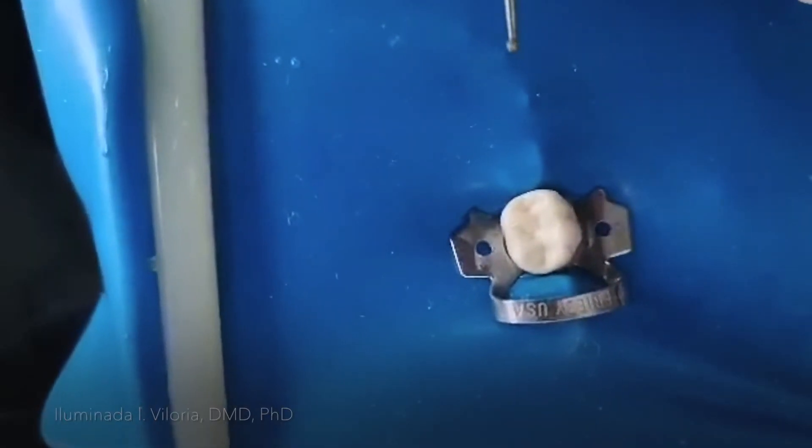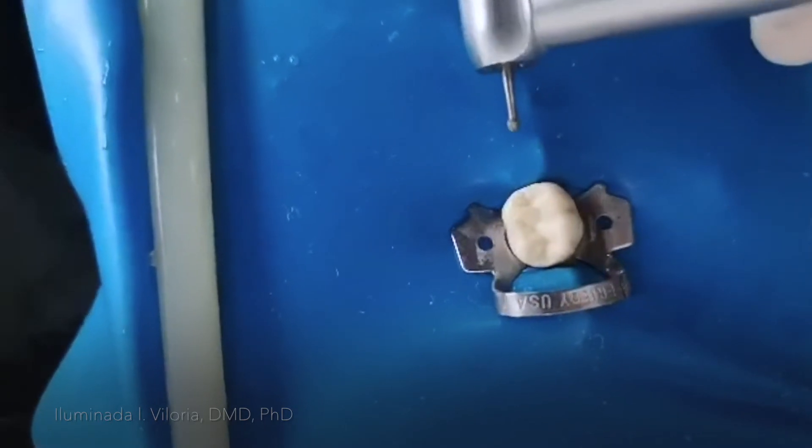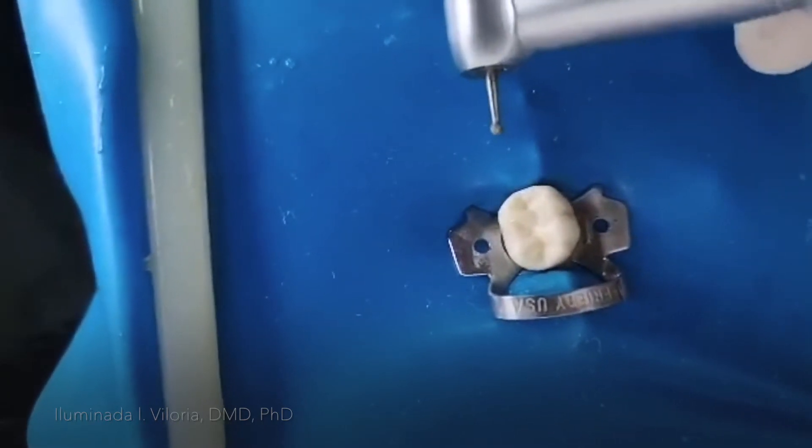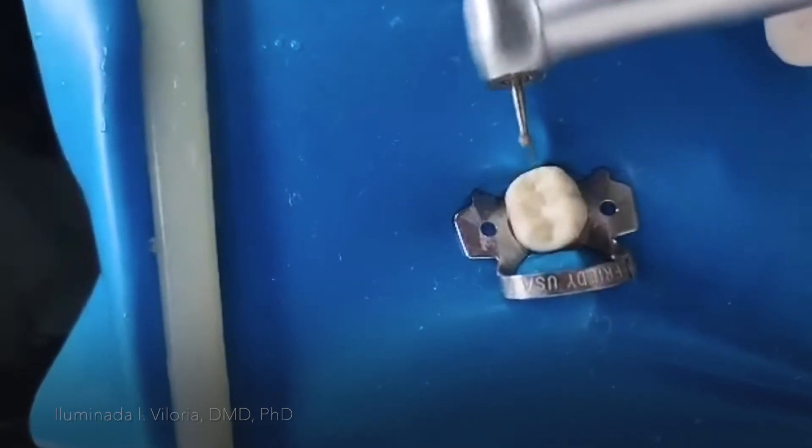I'm going to do access cavity preparation of the mandibular first molar. After studying the preoperative radiograph and analyzing the pulp chamber, I'm now ready to drill.